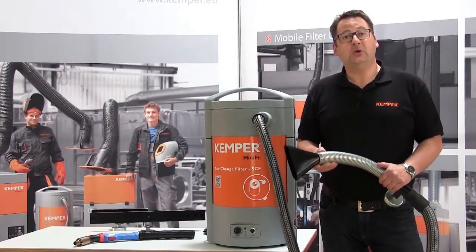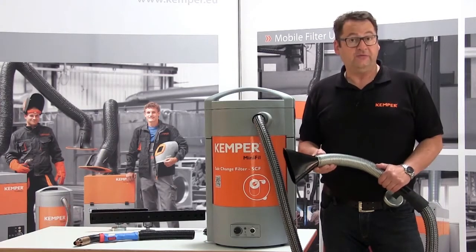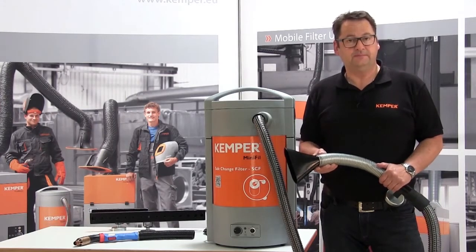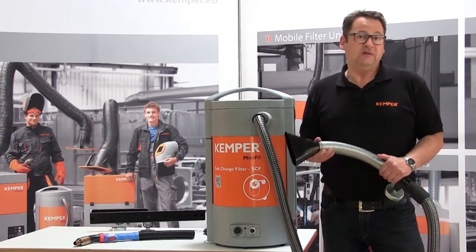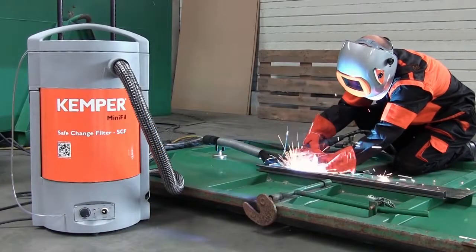The motor power is 2 kilowatt and the turbines create a suction power of 150 cubic meters per hour at a sound pressure level of only 74 dBA. Of course we offer the device with various voltages for different regions.